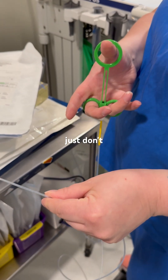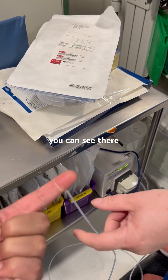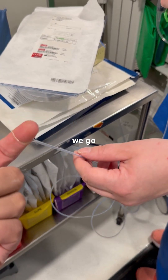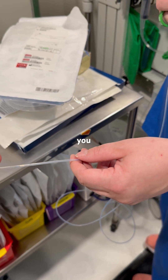Pretend my finger is a polyp — just don't take it off. You can see there, it is nice and comfortable. It does not feel pain, nothing like that. Very easy. You can let go now.